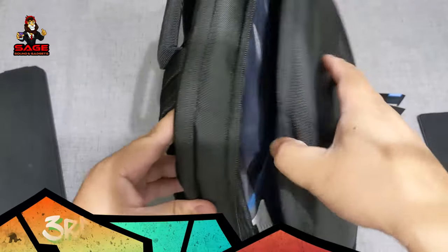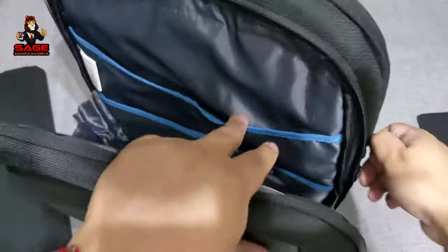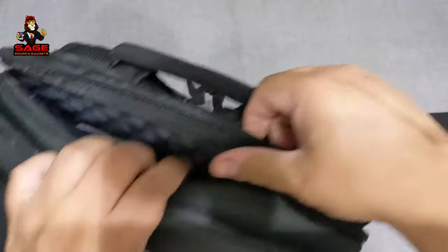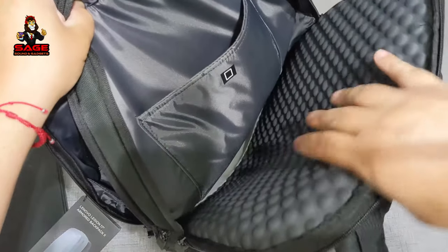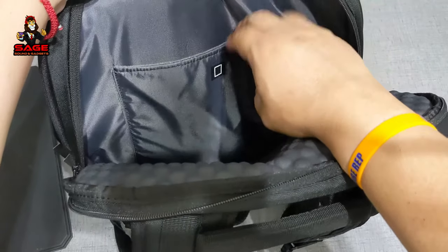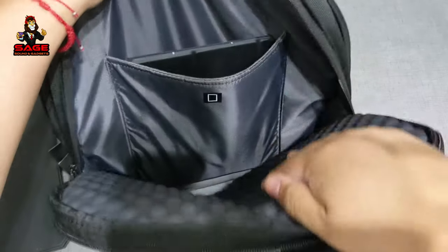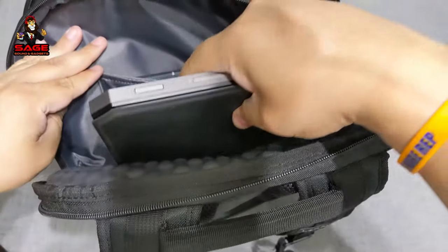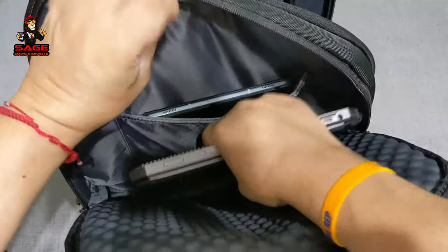Moving on to the final pocket — since this is a gaming backpack, it's designed to hold your laptop. There's a padded area that protects your laptop, and a separate section for your iPad or tablet. My tablet fits perfectly in there, and my laptop also fits very nicely. I really like this main compartment.